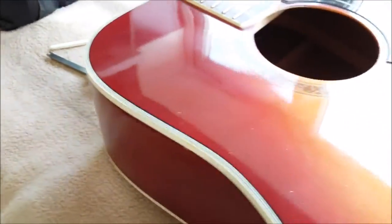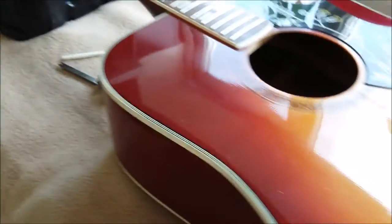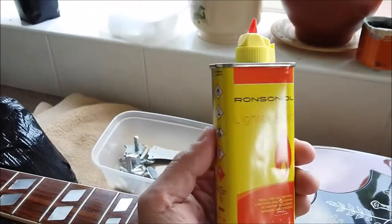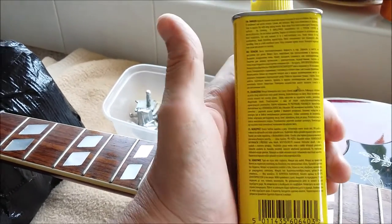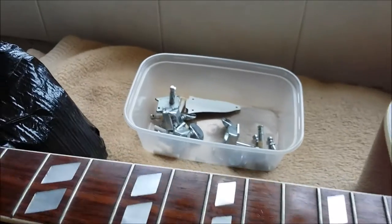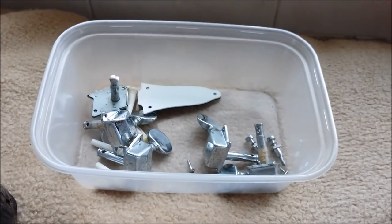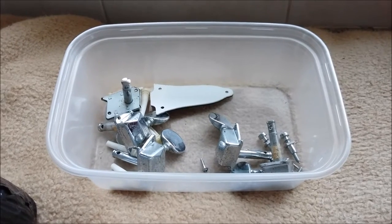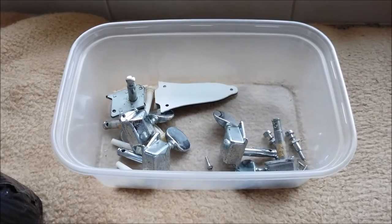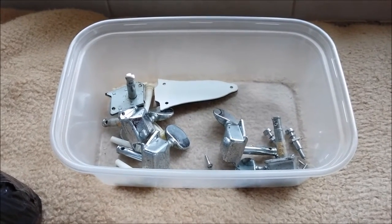I'll give the machine heads a good going over with some good lighter fluid, then a bit of three-in-one to keep them on the movements, because they all move quite nicely. And you know why it's called three-in-one? Because one can last three generations.